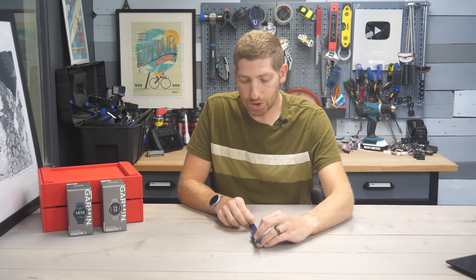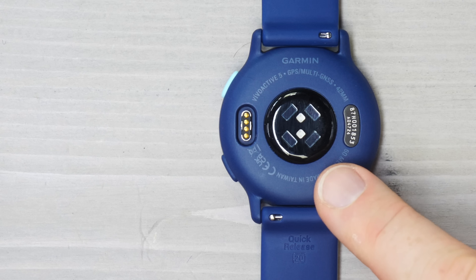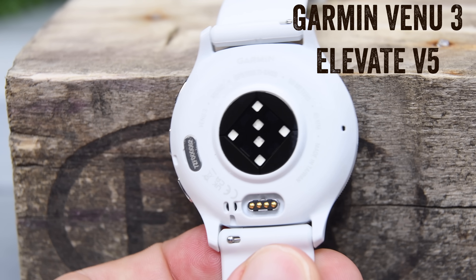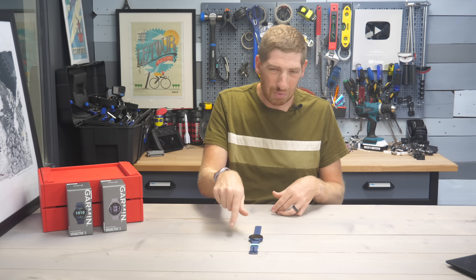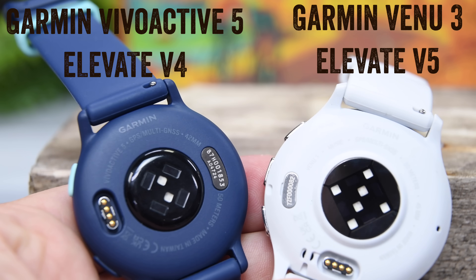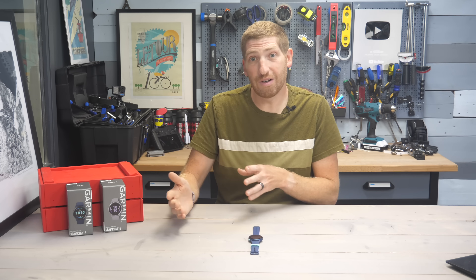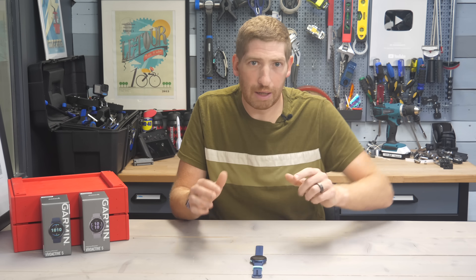If you flip this watch over, you'll see a newer optical heart rate sensor than the Vivoactive 4 — this is Garmin's Gen 4 Elevate Optical Heart Rate Sensor. However, it's not their newest; that's the Gen 5 series that came out this past summer and has been on pretty much all their other watches. For whatever reason, this watch got the Gen 4 version. That's not a huge deal — it's generally a very accurate sensor — but it does mean this unit will not get ECG support. There's no electrocardiogram on the Vivoactive 5 and it will never have it, as it lacks the internal hardware. So if you want ECG, buy something else.